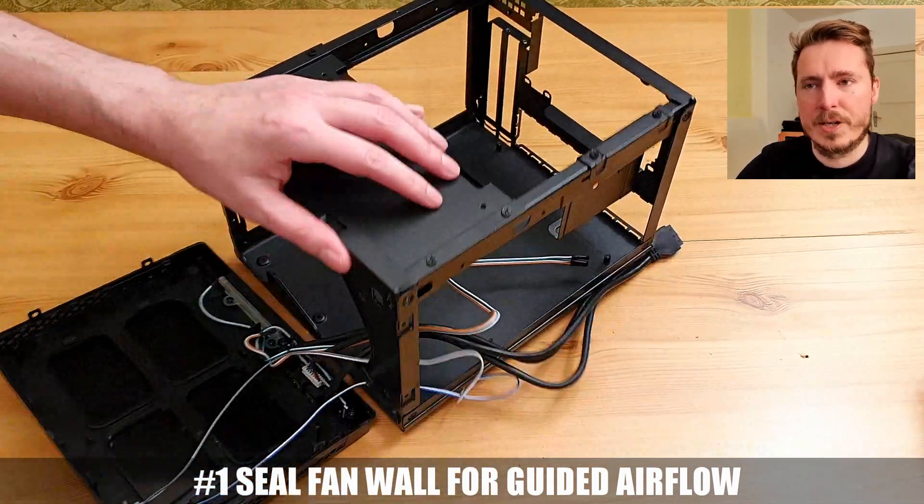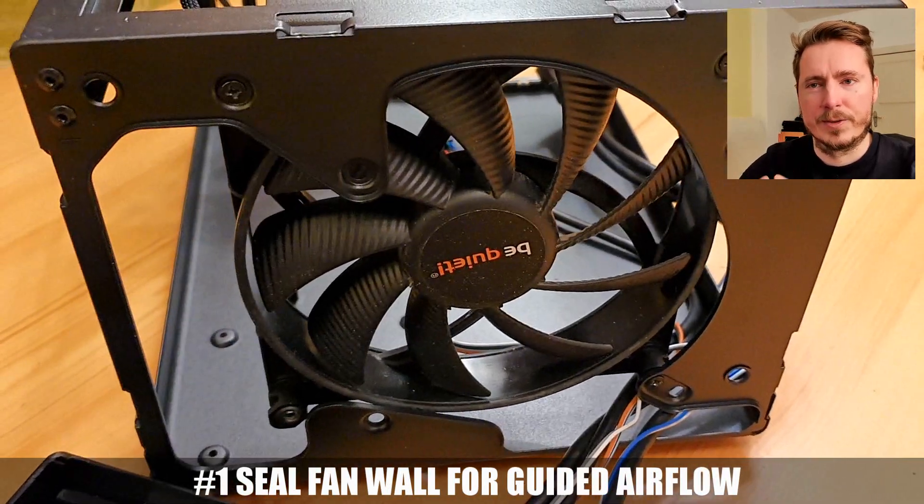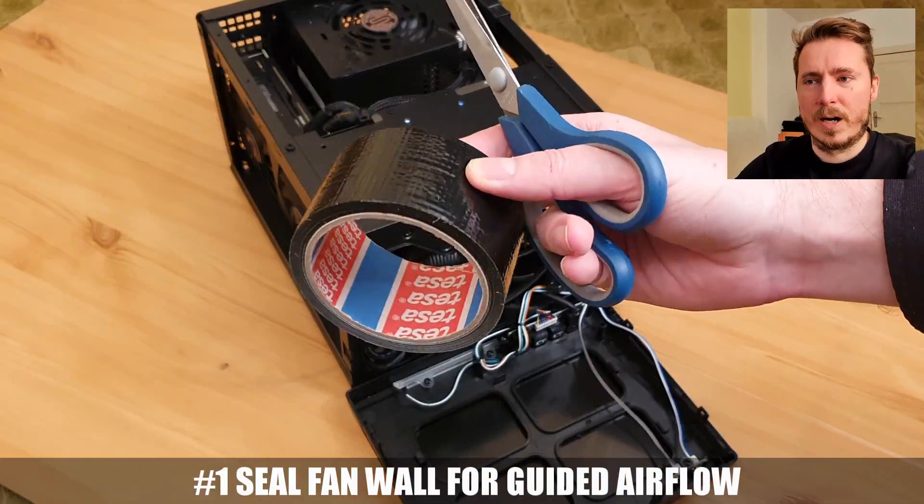First tip: the wall between the main chamber and the front is quite open, so that case fan here is just circulating hot air inside, which is not very useful. So how do we fix it?